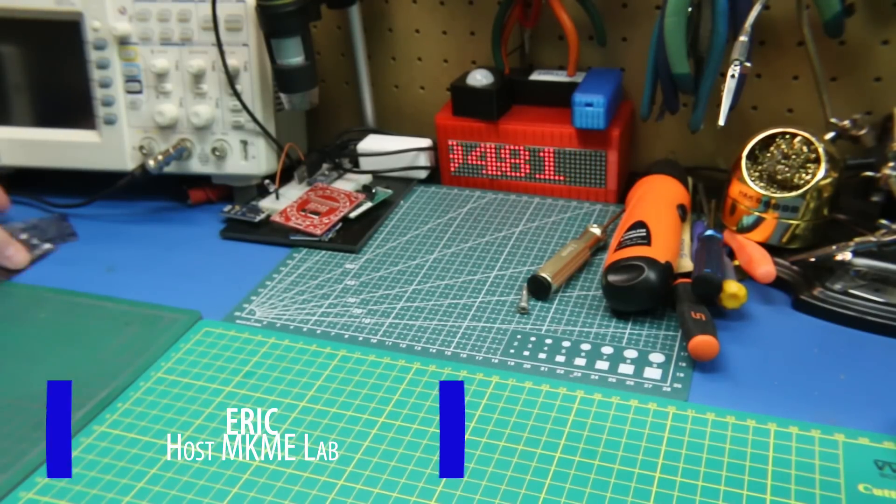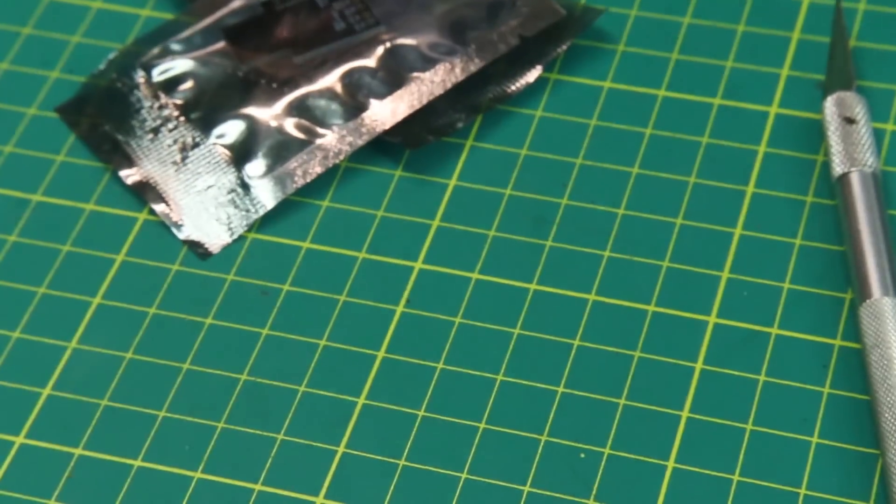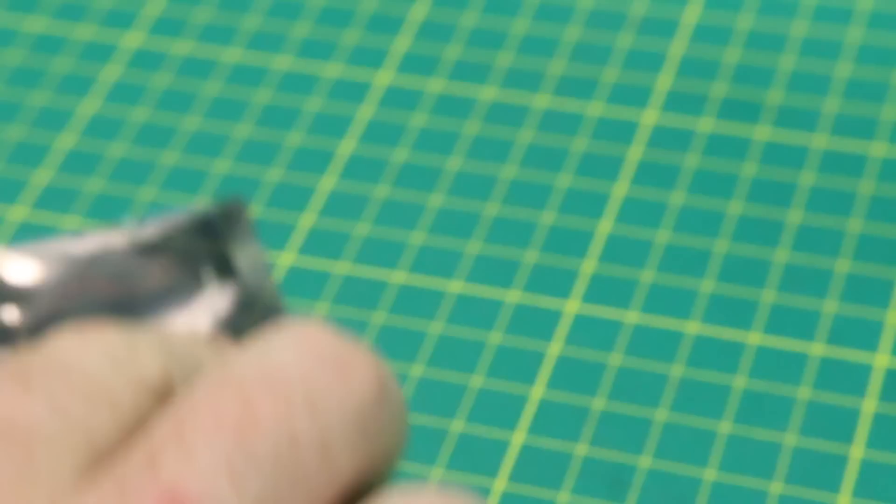Welcome back, friends. Quick mailbag today — got some goodies arrived. This is a bit of everything today, some outdoor stuff and some electronic stuff.